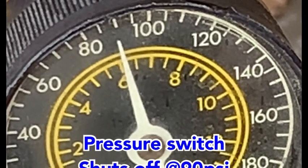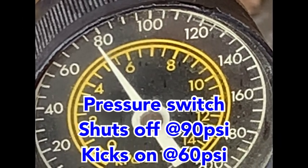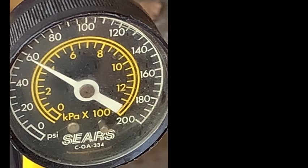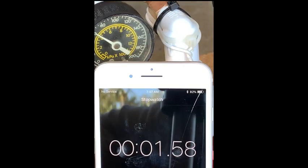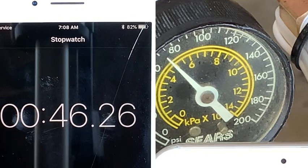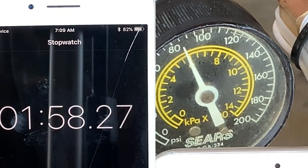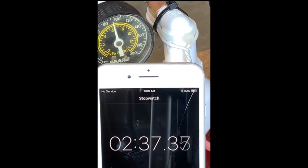After installing the compressor, I wanted to test how quickly it can refill the tank. This pressure switch has a differential of about 30 psi, so I needed to drop the pressure down to 60 psi to test. I got a stopwatch and turned it on before I kicked the compressor on. The old compressor from Craigslist used to recharge in just under five minutes. This new three-quarter horsepower compressor can do it in about two and a half minutes — a huge benefit for increasing cycle durations or frequency.